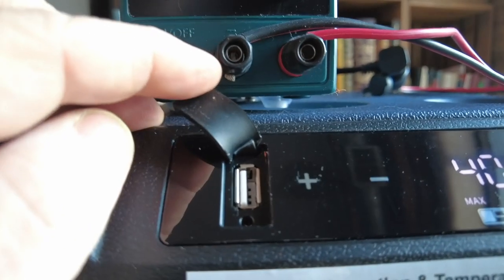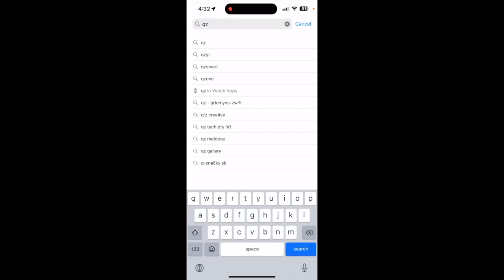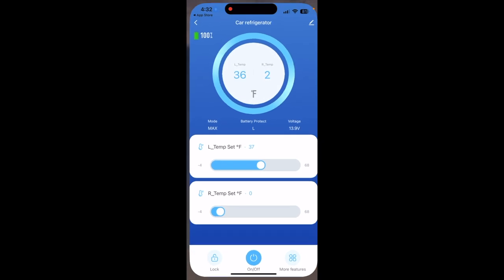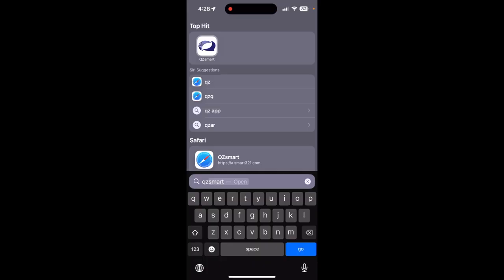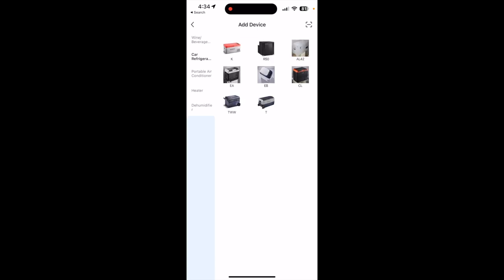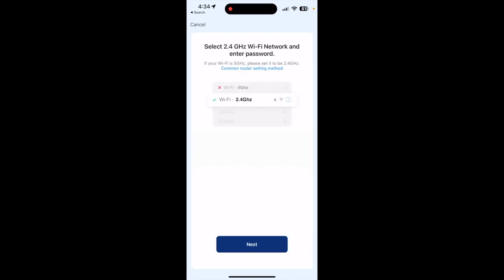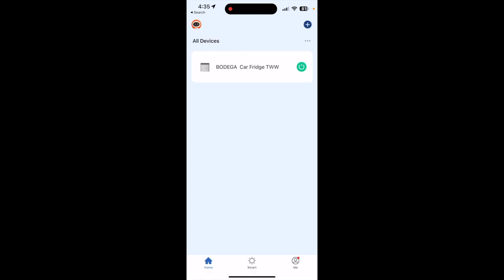The USB port is always helpful to have, but it's not a hugely high-power one — you could charge your phone but it would take a while. The app is called QZ Smart and you can download it from the App Store. It's a little hard to remember because it's not called Bodega. Bodega is made by Alpicool, so this is the same app you'd use for an Alpicool fridge. I had a lot of trouble setting it up — it wasn't possible to do it just with Bluetooth, I had to hook it up to Wi-Fi. So expect a little bit of trouble setting up the app, but once it's set up it works just fine.